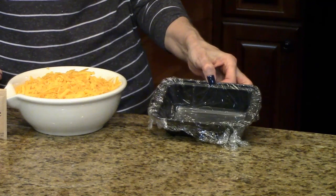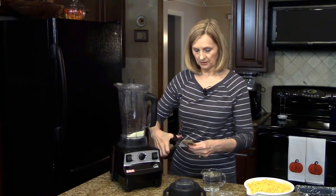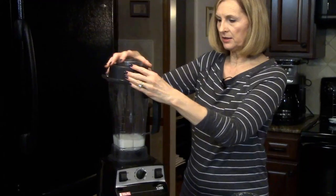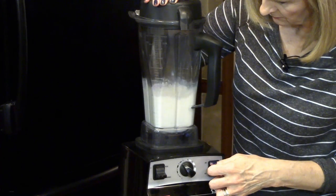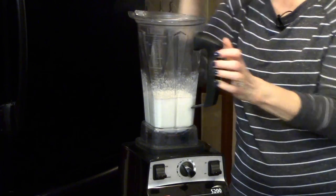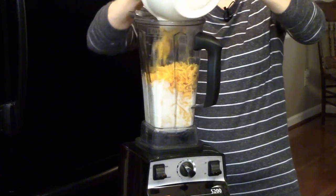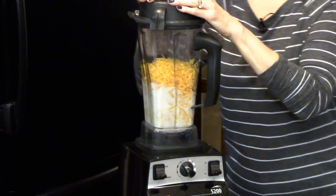You also need to line a mini loaf pan with plastic wrap. I have my blender here and I'm going to put the dry milk powder in along with the unflavored gelatin and the boiling water. I put the top on and we're just going to pulse this to blend. The next thing I'm going to do is add my cheese, and we're just going to blend this until it's all nice and smooth.